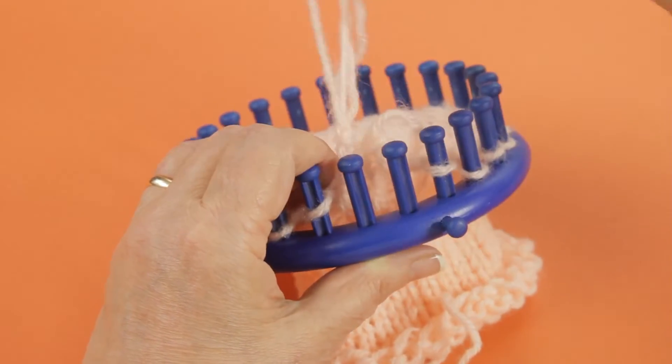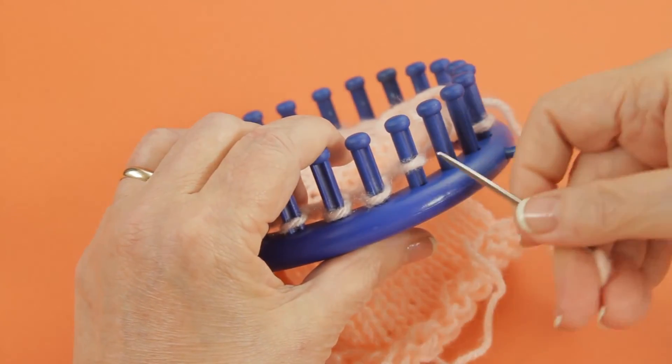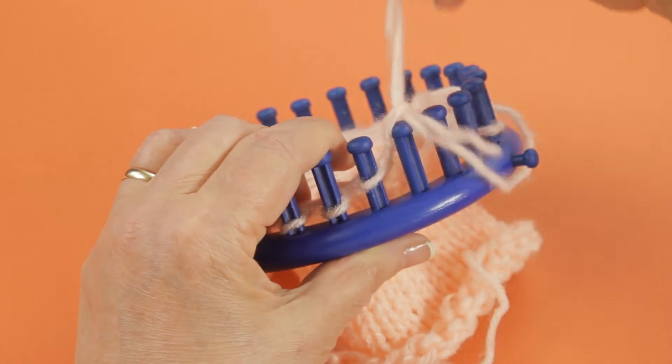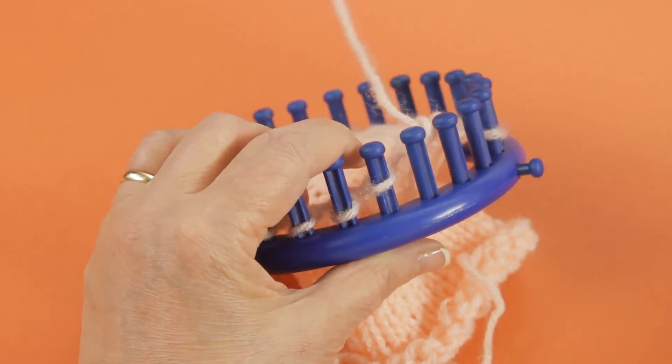Whoops, don't get it caught — get it loose. And as you remove these, they're all going to go onto the yarn end. This is a perfect way to finish off a hat.